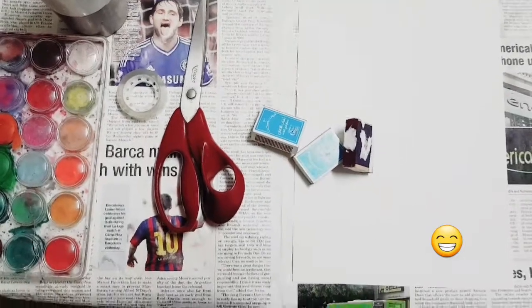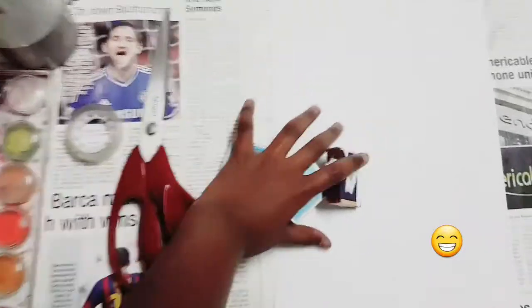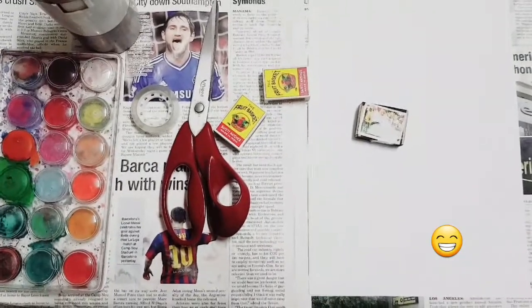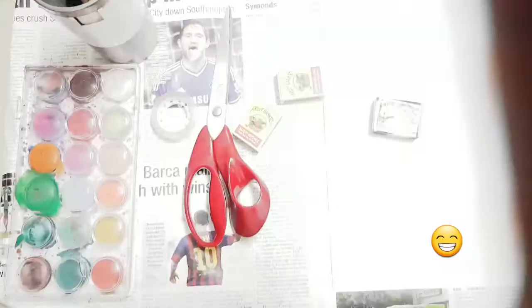Welcome to the video! Today we're going to make adorable boxes out of matchboxes. Just ignore any sounds because it's raining really heavily outside. Let's lay some newspaper down to protect your surface.